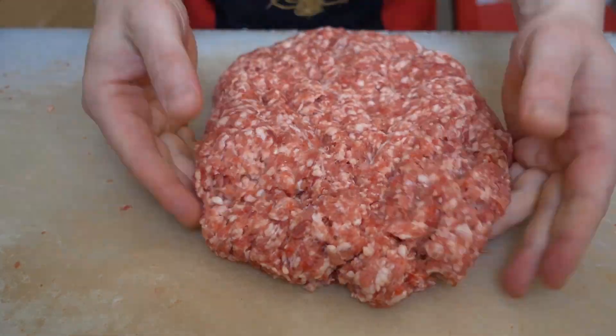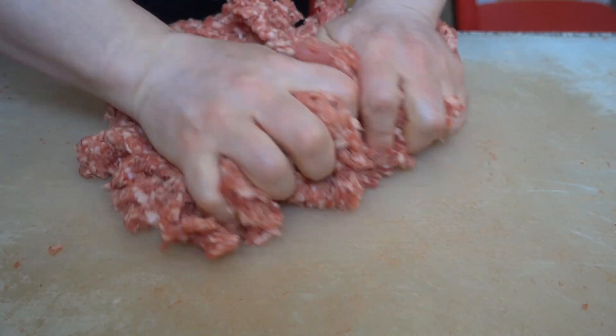When the minced lamb reaches the desired fineness, it is necessary to knead it a little by hand.